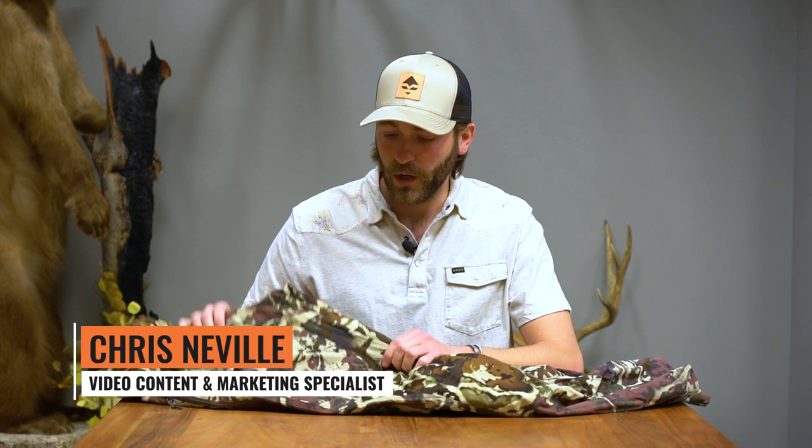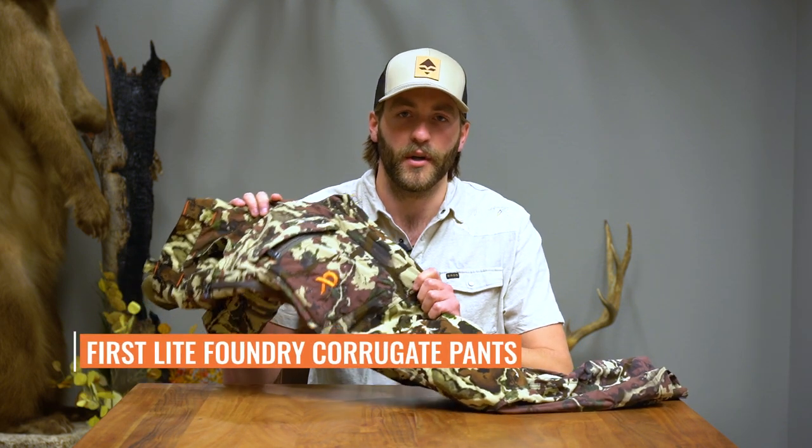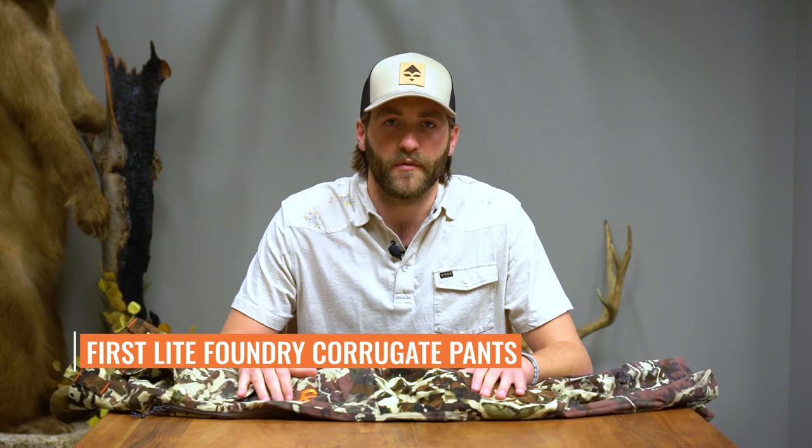Hey guys, Chris Neville with GoHunt, and today I wanted to run over the brand new for 2021 First Light Foundry Corgut pants. As many of you know, I've worn First Light for quite a while now, and the Corgut pants previous years have been some of my favorite pants.